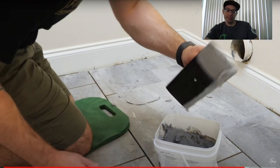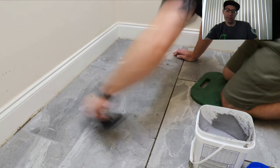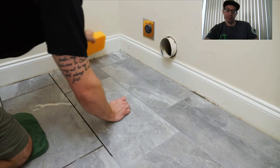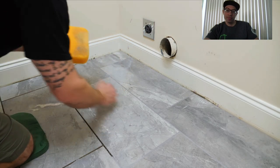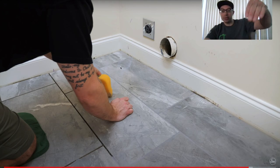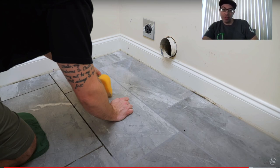After working the grout into the joints, he scraped across the tile at a 45-degree angle to the grout lines to remove excess — that's correct. I pack all the joints and then go across at 45 degrees with the grout float to clean off the excess. He gave the grout five to ten minutes to set up before cleaning with a sponge, and he grouted about three-quarters of the floor before going back with the sponge. He thinks this ended up being a little too long, as the grout was difficult to remove.